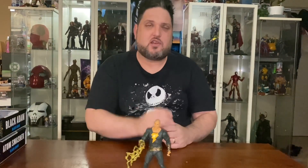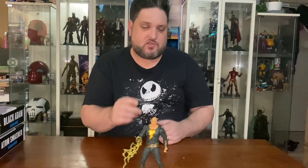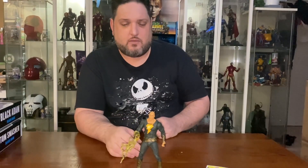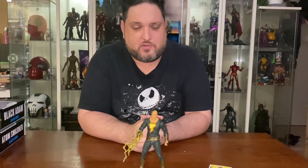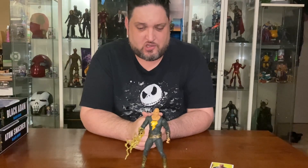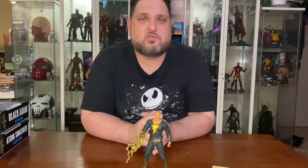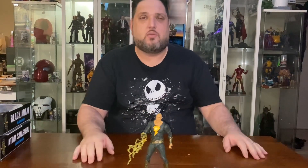Go out and find these at your local Kmart — they're also on special at Zing, so go check Zing as well. They're fantastic value for money. I absolutely love this figure and I can't wait to put it into the collection. Highly recommended — keep bringing them out, Todd McFarlane, best toy company of the moment because of the value for money.